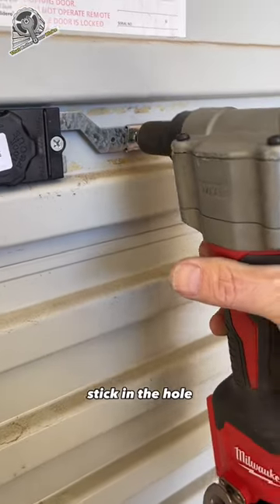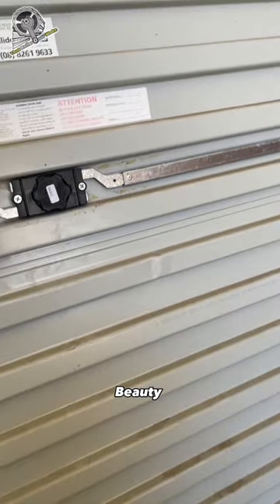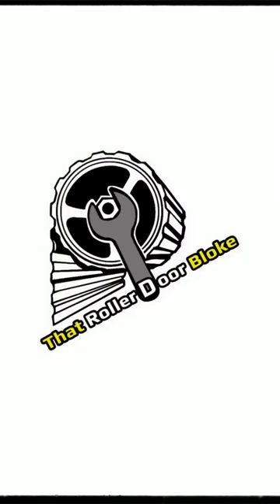Check this out. Stick it in the hole. Pretty pretty, you're done. I'm that Rollador bloke, thanks for watching.